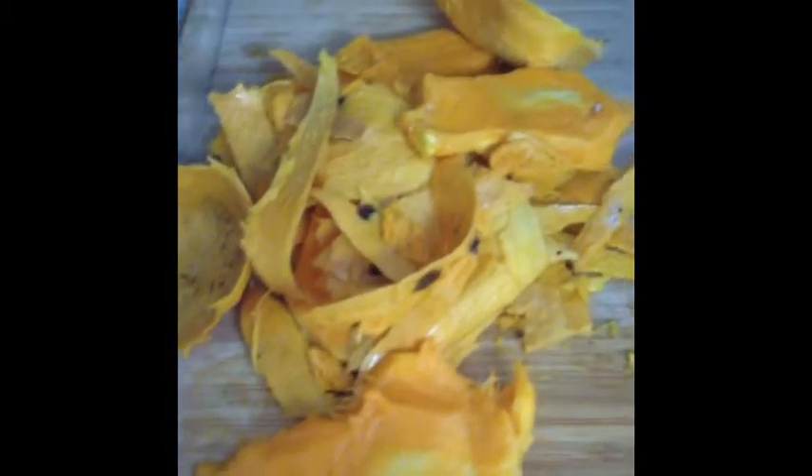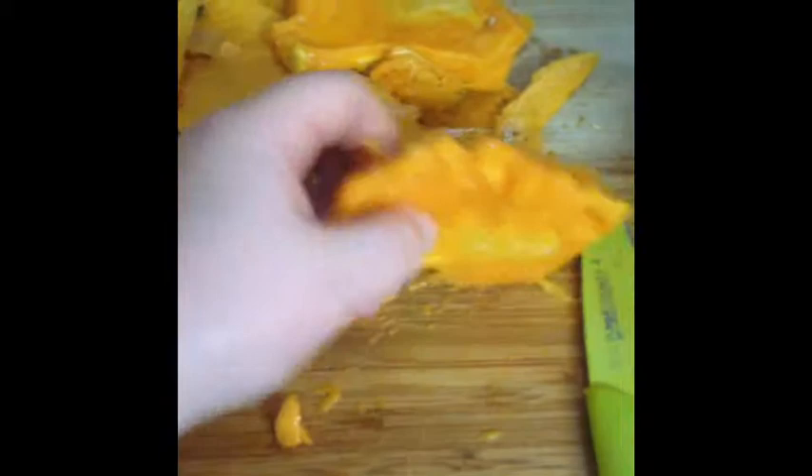I'm making a mango freeze. This is all my mangoes — all the mango meat, all the mango pieces. I just peeled them, these are the cores. It's four mangoes. I'm going to add some lime juice and some agave, blend it up, put it in the freezer, and when I get it out it's going to be a mango freeze.